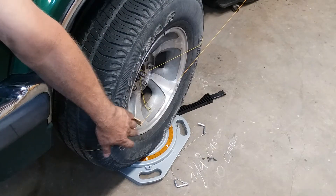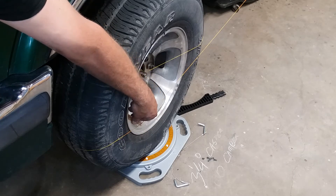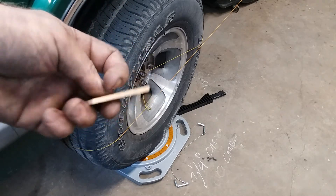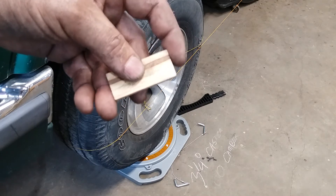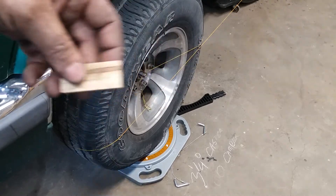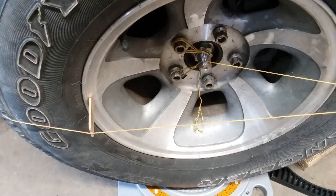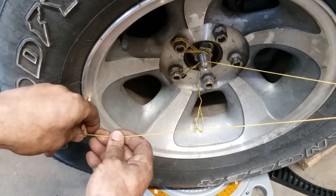I've got a straight string roughly over the center of the axles in the front and in the rear. I've got a little stick — about two inches long, an inch wide — it's a paint stir stick. I've cut about eight of these and they're all exactly the same length. That's important. I've got these stuck in the same place on the rim, on all four rims.